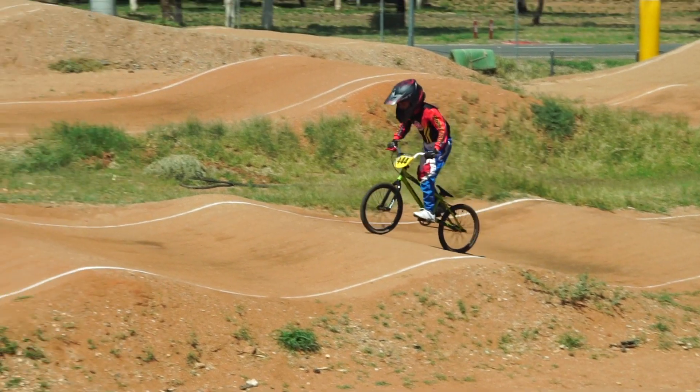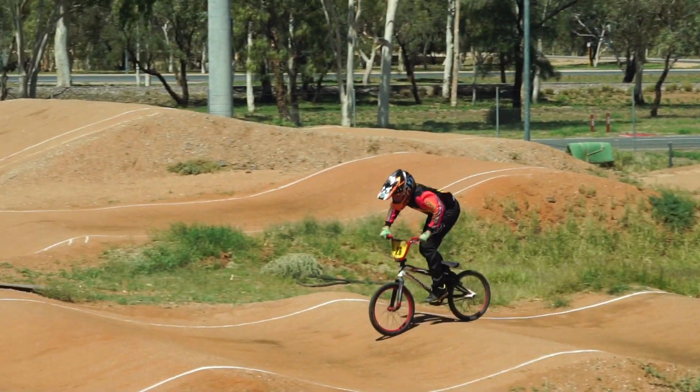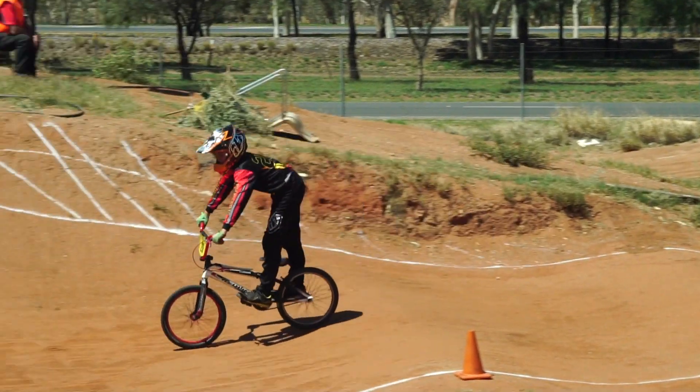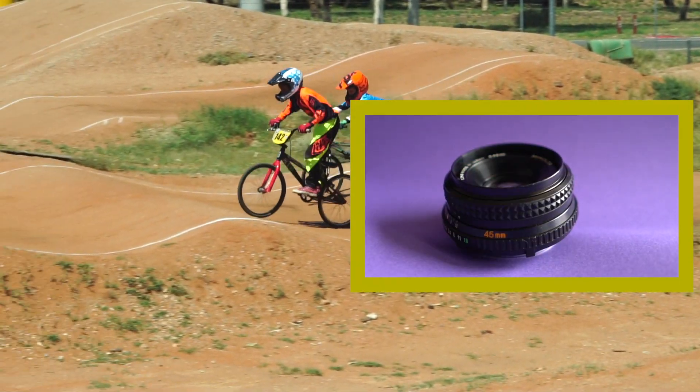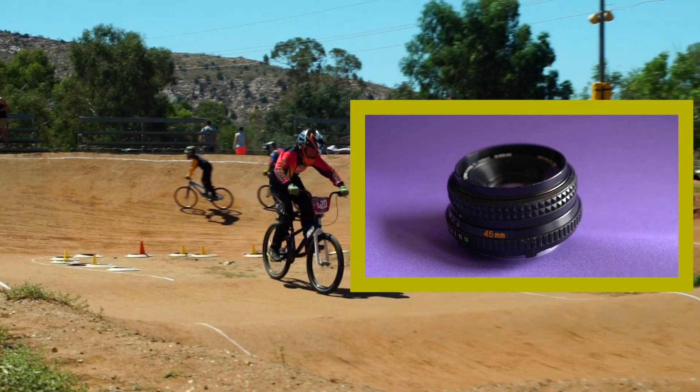I hope you found this useful and interesting. If you've liked this video, stick around for the next one. The next one is going to be another lens of mine, the Minolta 45 millimeter f2. Thank you very much. Bye bye.